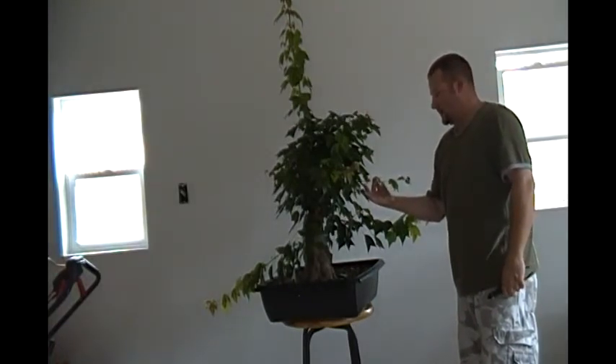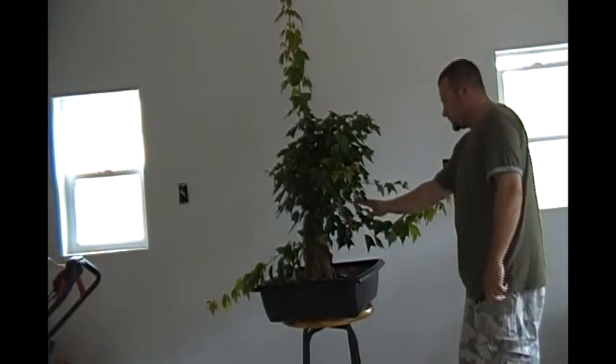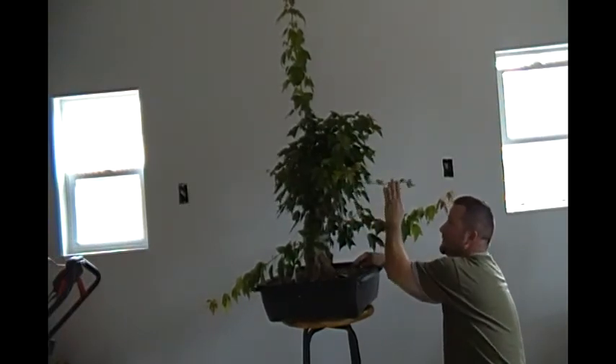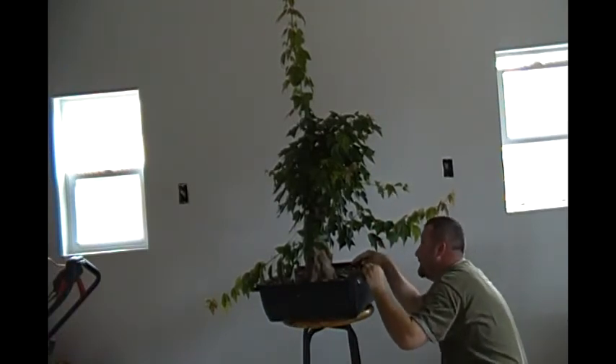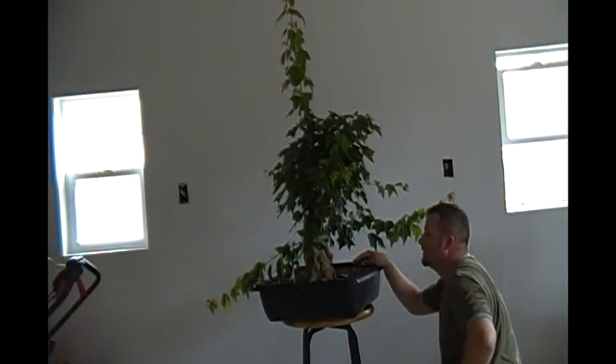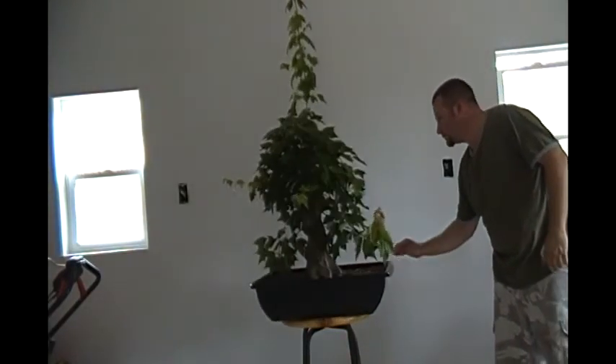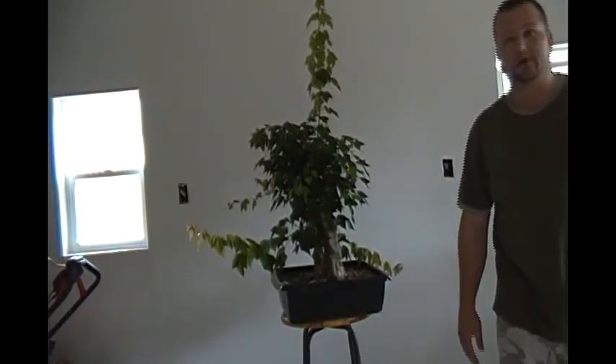I'm going to leave this growing — this is actually going to be a primary branch. I have number one branch, number two branch, number three branch over here, and this is number four branch, so I'm going to leave this on. My little buddy here is being very patient with me. Most people when they see a tree frog they see a green one — this is of the similar species, only he's a gray one with bright orange on the underside of his legs. There he is — that's the keeper of the trident.